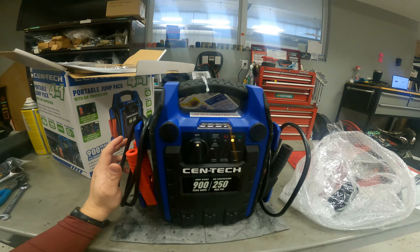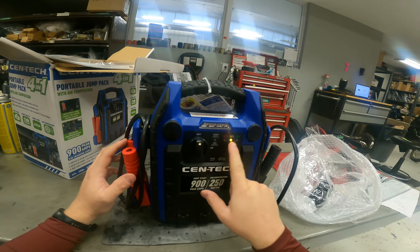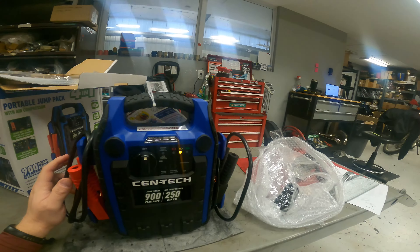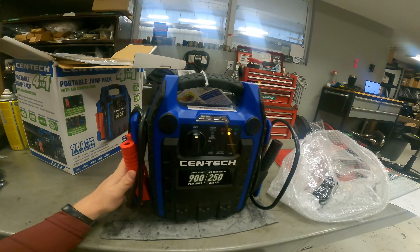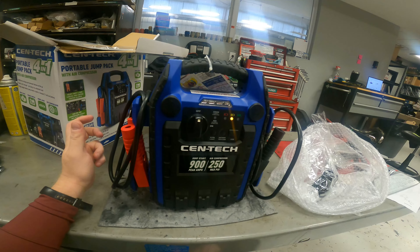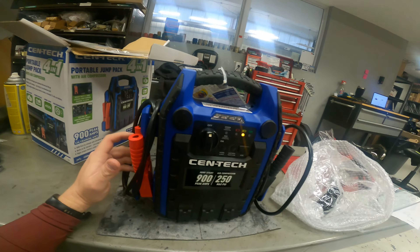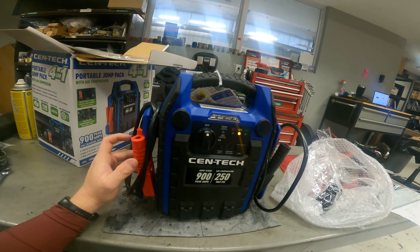There are all kinds of signs on it that say charge fully before use, or anytime the yellow light is on, after every jump start, or at least once a month. It also says don't charge over the recommended charge time, which is 48 hours. It could take 48 hours to charge this all the way up.